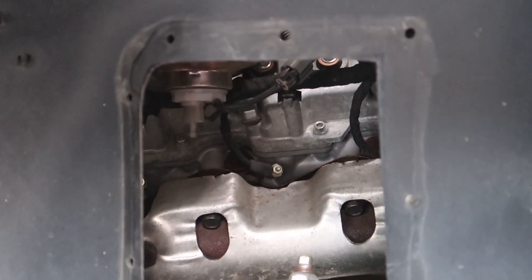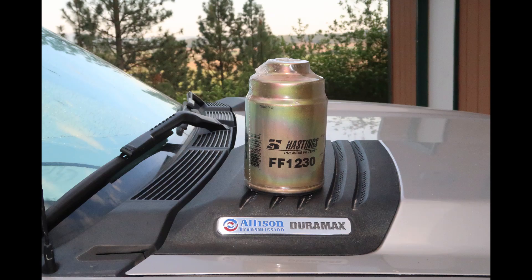Then I reinstall the sensor in the new filter. The filter that I use is a Hastings FF1230. I use that primarily because I can get it about two miles away from home at a local farm and ranch store, and it's about twenty-eight dollars.